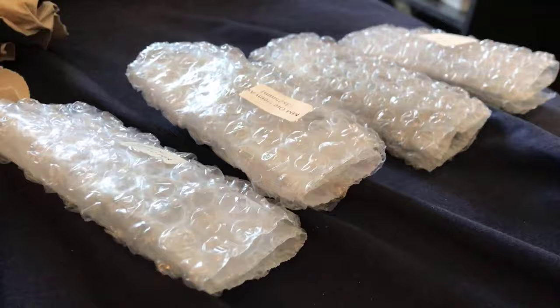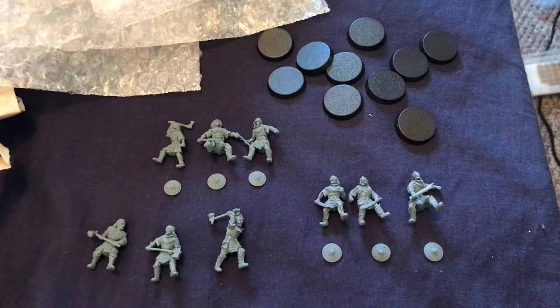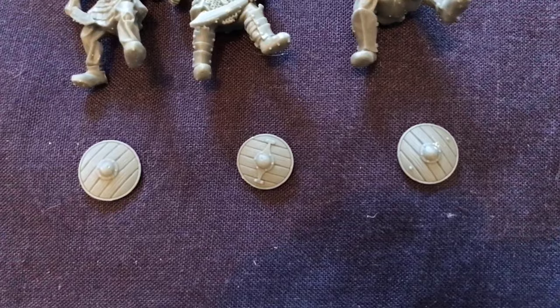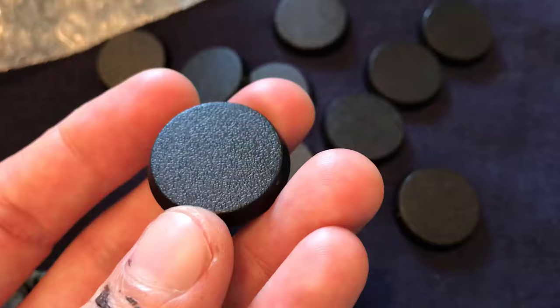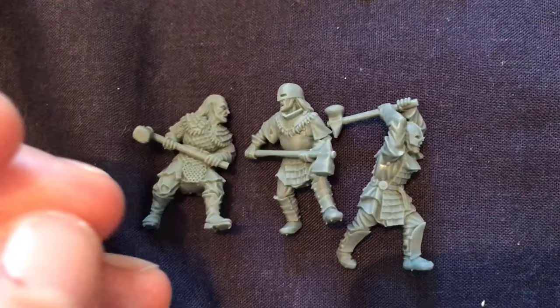Right off the bat you get these four nicely wrapped bubble wrap envelopes, inside of which I think is nine models and a selection of bases for them. You get three guys with hammers, three dudes with axes, three dudes with swords, and then there's three different shield variations and you get two of each. You also get a nice selection of bases, and these are really good quality bases as well. I've had knockoff GW bases before that aren't very nice and have a bit of a rounded edge — these ones are really nice.